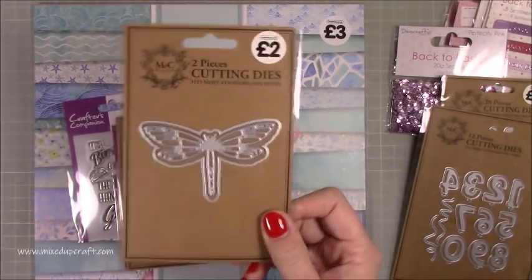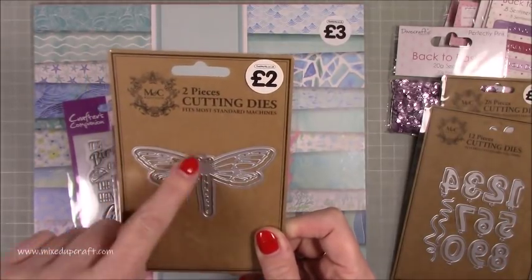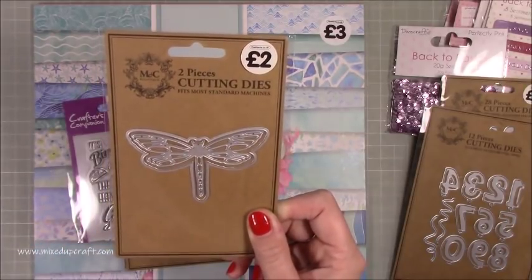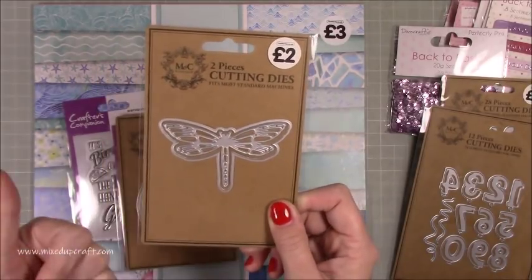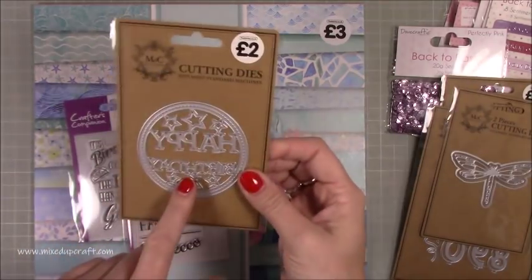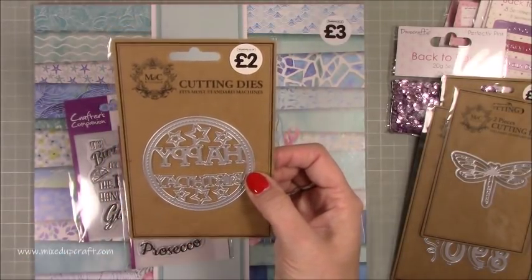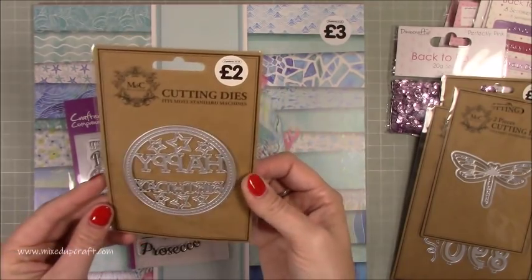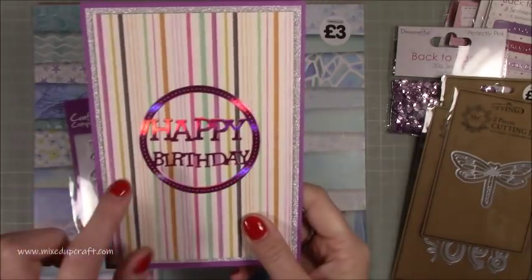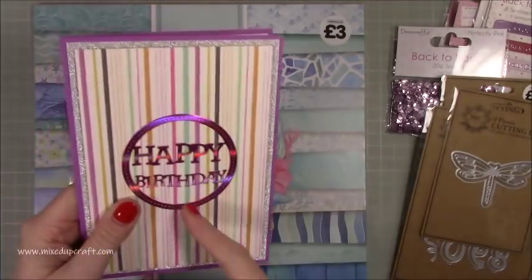Then I saw this lovely dragonfly die — I don't have a dragonfly die. The reason I like it is because you can die cut the base of the dragonfly and also die cut the detail as well, so that's going to look really nice. And then I already have the plain Happy Birthday die, and now they've brought out this one with the stars. At two pounds that's a great topper die. The plain version I've had for a long time and this one is exactly the same but with the stars — just a nice update.